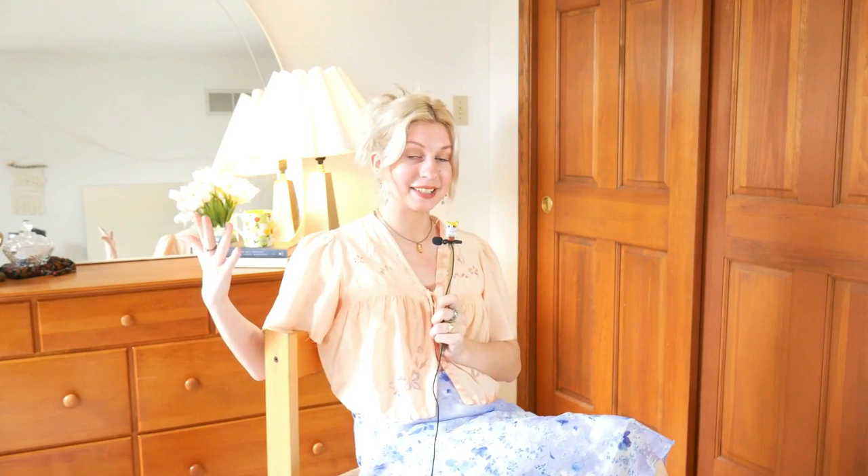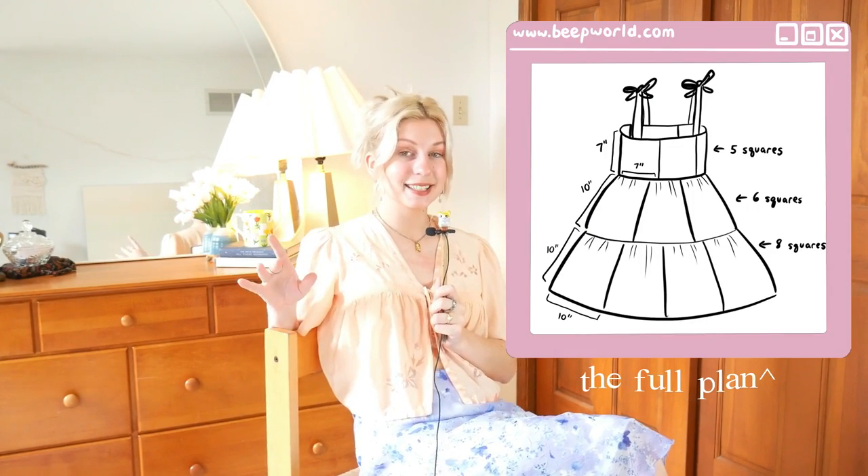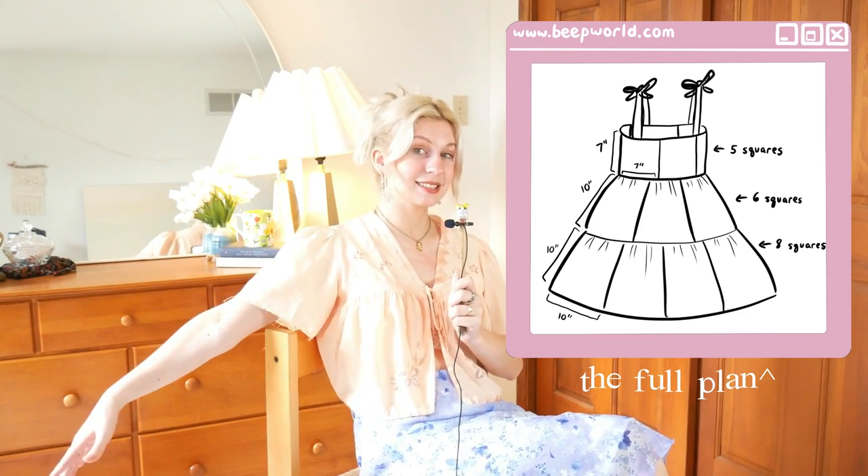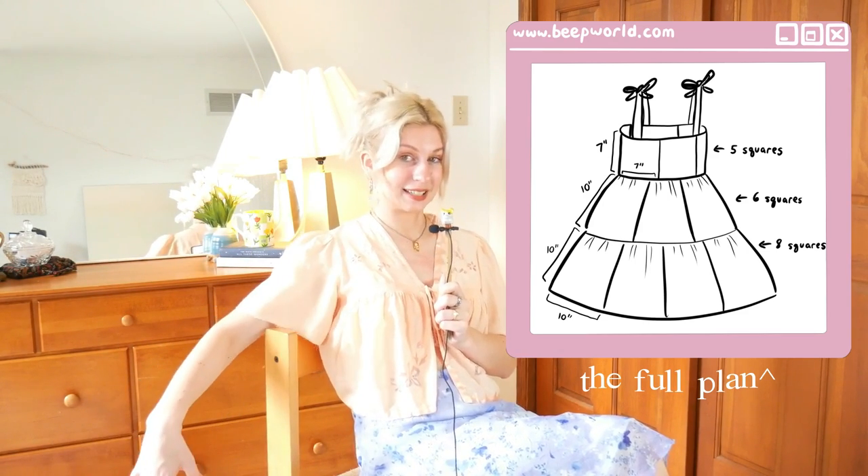For the skirt, I just measured the length of a dress I already had that I know I like the length of — from the waist point to the bottom hem — and it was 19 inches. So I figured I could make my squares 10 by 10 inches. I went with six 10-by-10 inch squares for the first tier and then eight 10-by-10 inch squares for the second tier. Also, if you want a midi or maxi dress, just add another tier of squares or two onto the bottom.